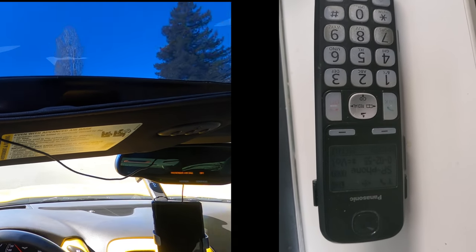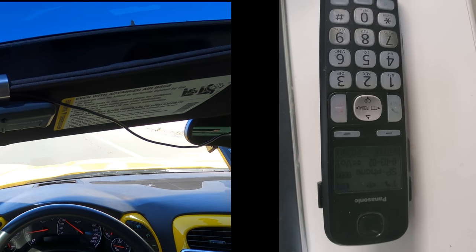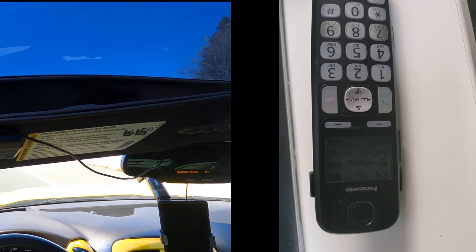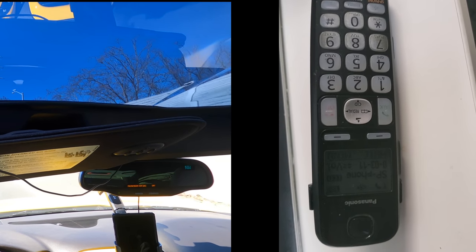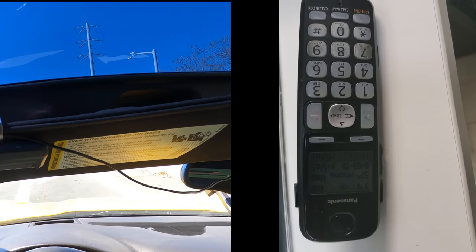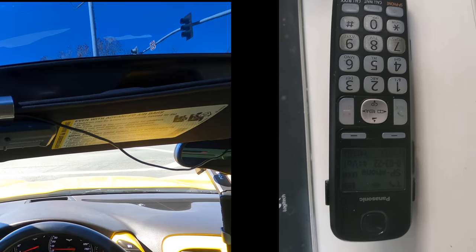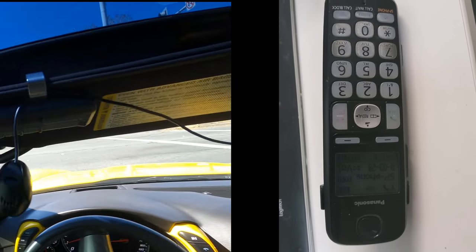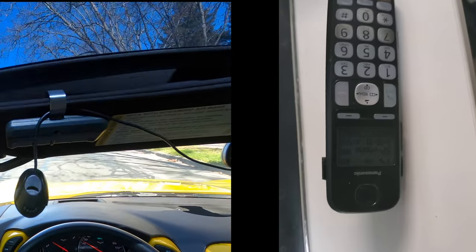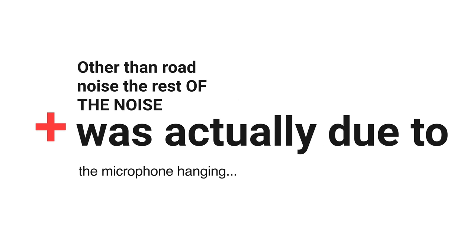I'm now getting off the highway — tell me when the static disappears. It hasn't disappeared at all doing 40 miles an hour. Doing about 30 miles an hour now. Coming to a stop — you sound great now. There's still static but I can hear you really well. So the general idea is: as long as I'm not driving, you can hear me great.